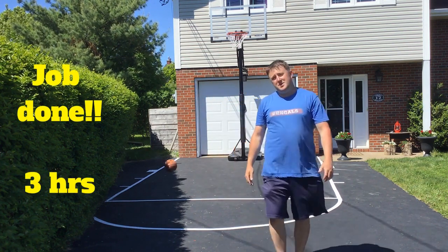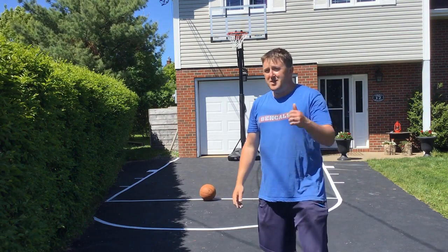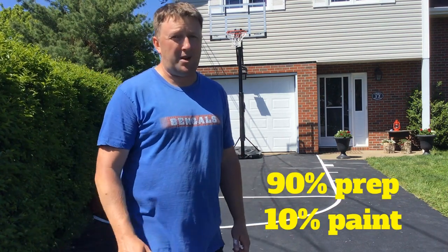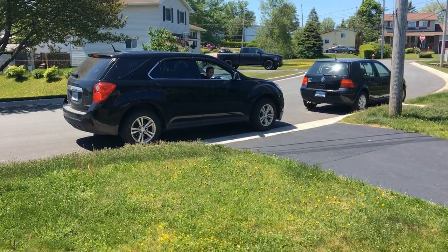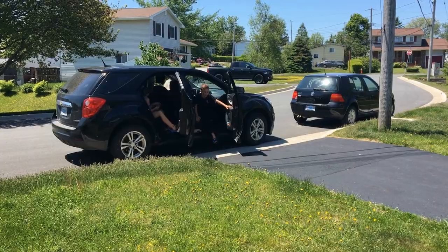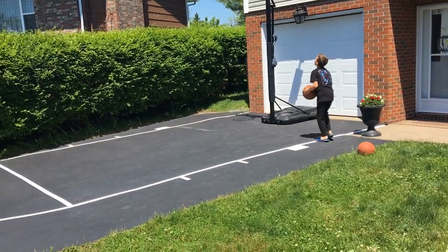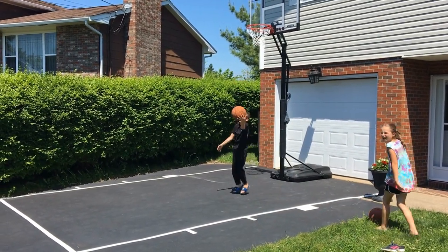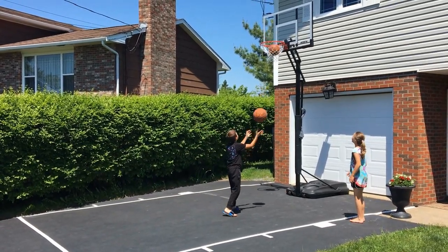So there it is — job done. It looks way better than I even anticipated, and it's a win-win. I love basketball and I love my kids. Like any painting project, it's about 90% prep work and 10% paint, but if you prep properly it can turn out great. The kids are on their way home now so it's time for the big reveal. That's awesome! Thank you, Pat! Please go take some shots — your ball's right there.